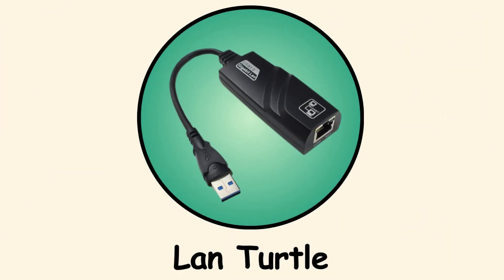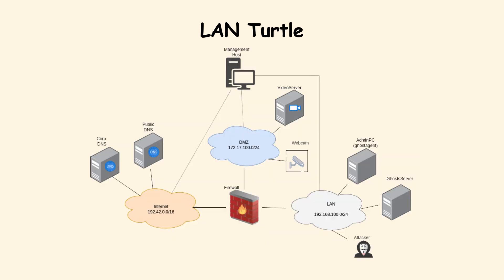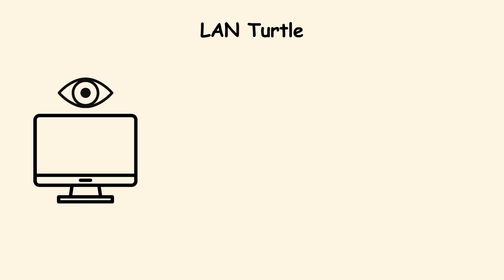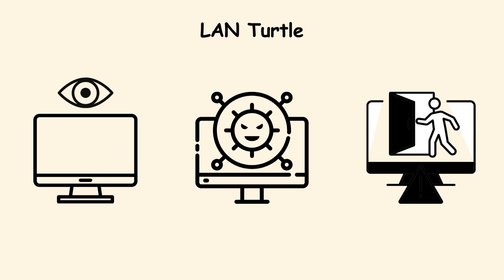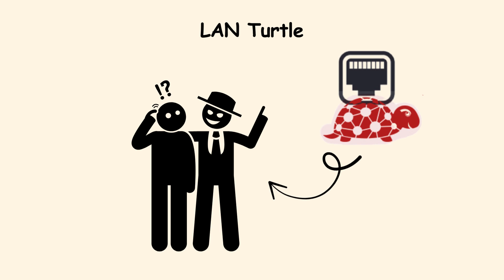Land Turtle. The Land Turtle is like a spy that hides in plain sight. It plugs into an Ethernet port and sits quietly on the network. Once connected, it gives remote access to whoever planted it — that person can monitor traffic, inject malicious code, or create secret tunnels into the system. Offices often think their wired networks are safer than Wi-Fi, and the Land Turtle takes advantage of that false sense of security.